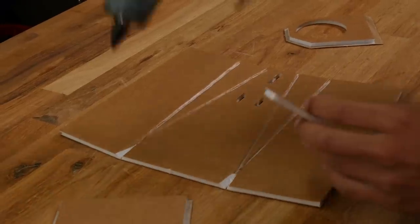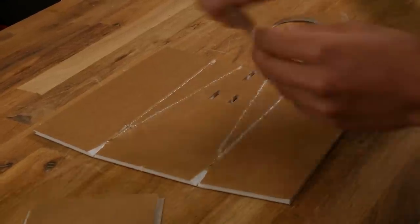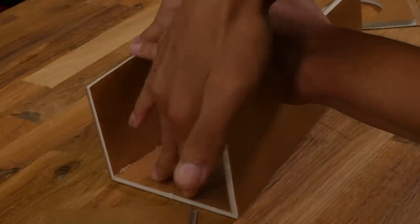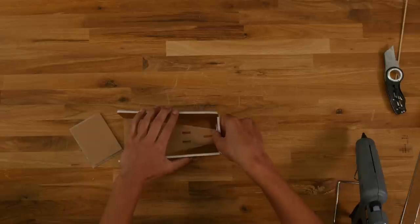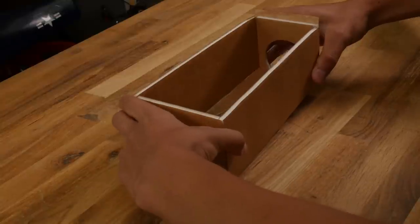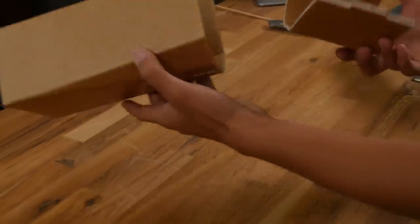Have a squeegee ready. Put glue all the way through each of these creases and squeeze the glue down into the creases as best you can. Fold this up keeping the front portion flat against the table. Slide the jig in the back with one hand, get it seated properly, then place the jig in the front as well to get a perfect square 90 degrees. Hold that for a good minute for it to dry. Once both sections are completed, we're ready to join them.